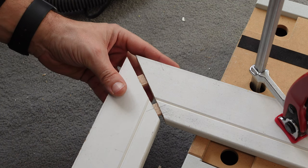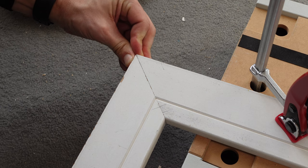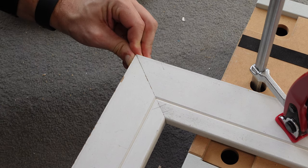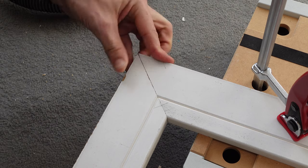When fitting together, as expected there is a little bit of side-to-side play, but that won't be relevant once the joint's glued. The dominoes are doing their job though — the face is nice and flush.